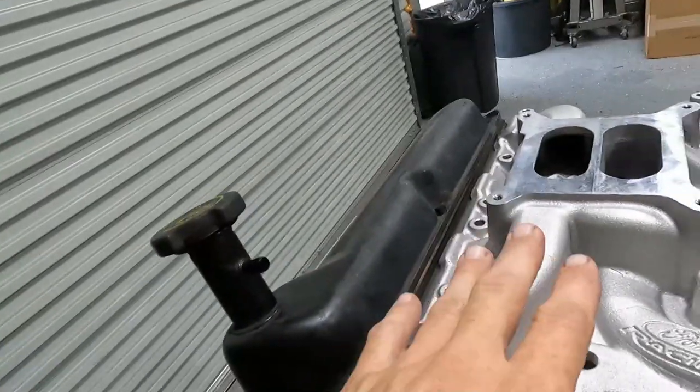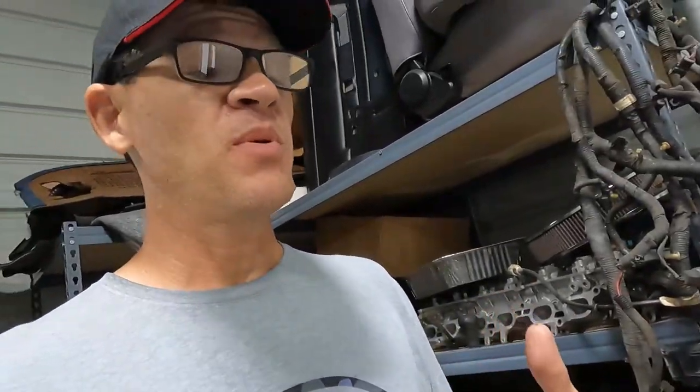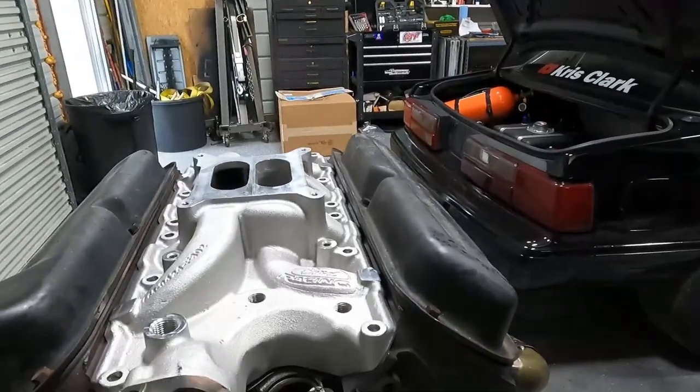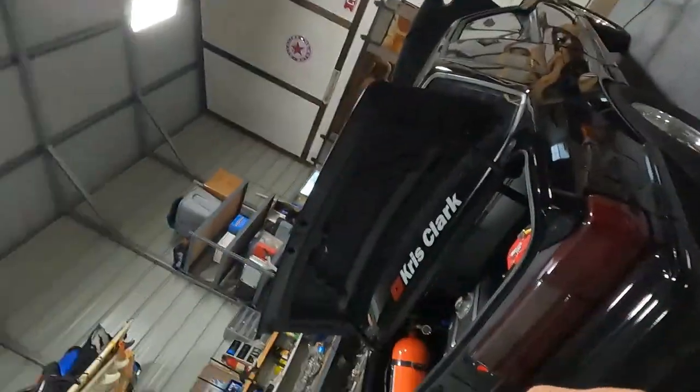I really want to keep this under the stock hood. This intake is about an inch and a quarter lower than an Edelbrock RPM Performer, which would have been a better intake. This is going to struggle above 6,000 RPMs, but this is a street car — I'm more concerned about keeping my stock hood on. It's going to be a daily driver and I like having the stock hood.